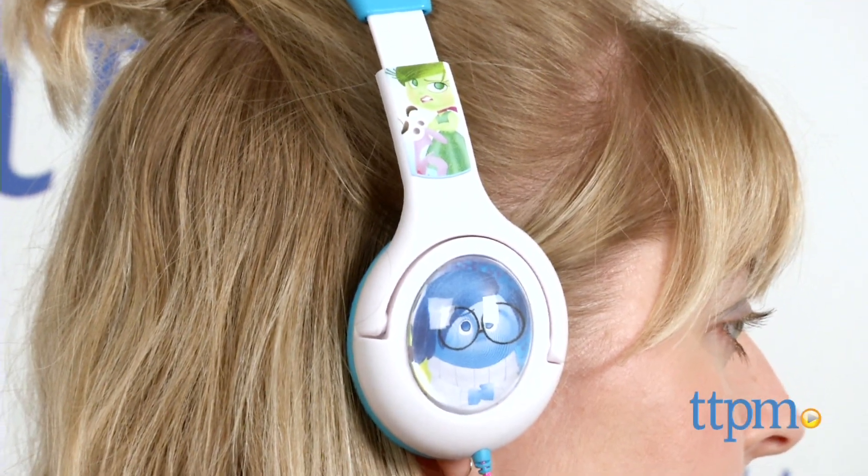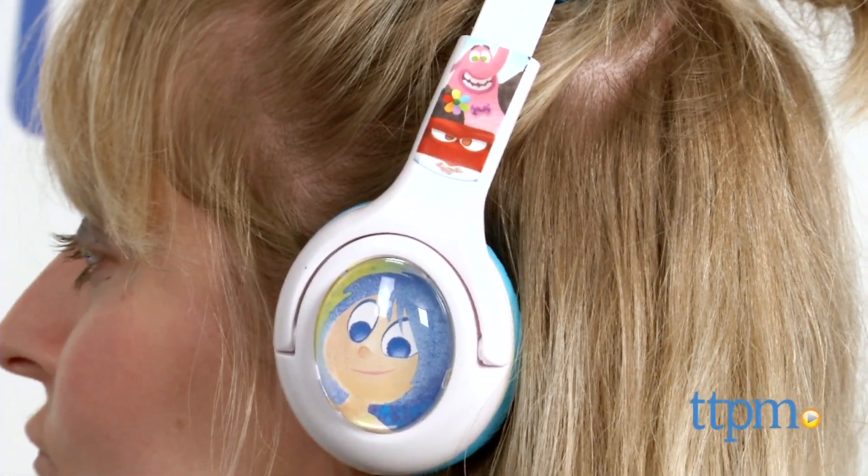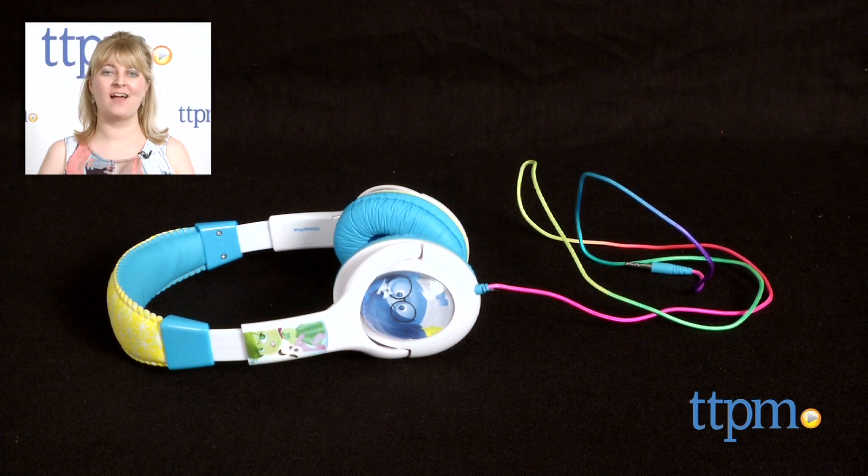Kids ages 7 and up will like listening to their favorite music with Joy, Sadness, and the rest of the emotional bunch. For where to buy and current prices, find us at TTPM, and subscribe to our YouTube channel for more reviews every day.